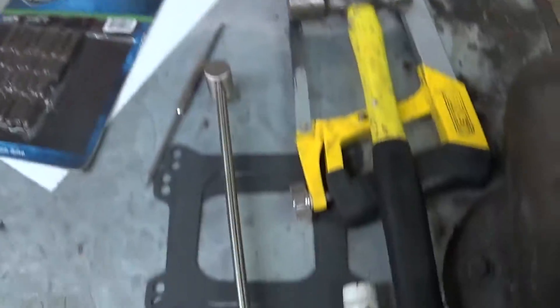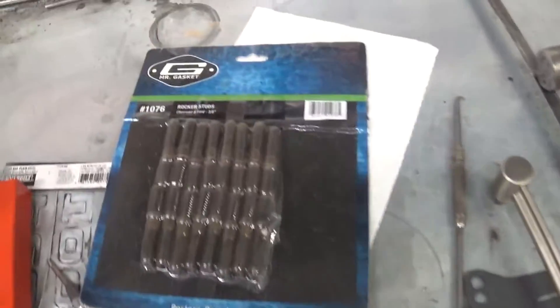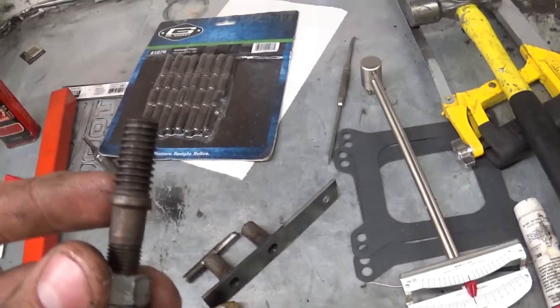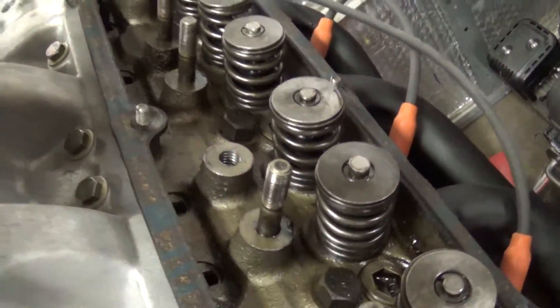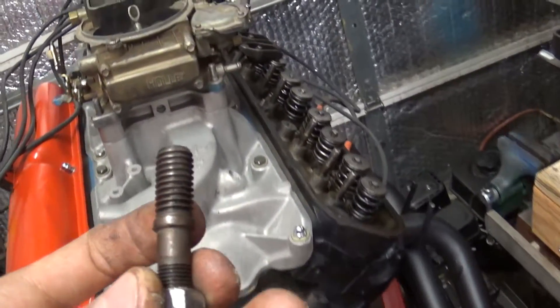So I got the new studs. I'm just doing this one for right now, but you could do this for all of them. These are Mr. Gasket 1076 studs. These don't have the jam nuts on them so you don't have to machine this surface here — you can just throw these in there. 7/16-14 thread.